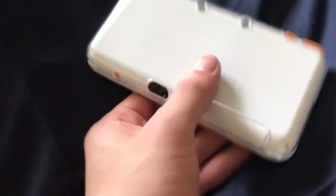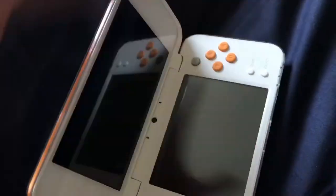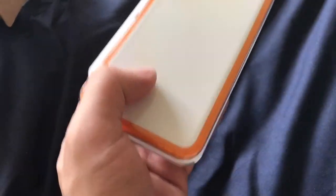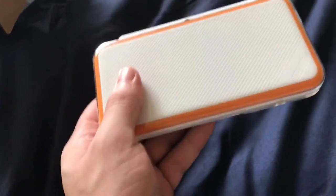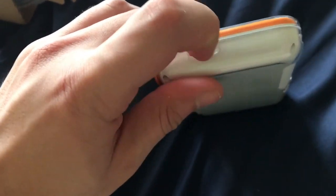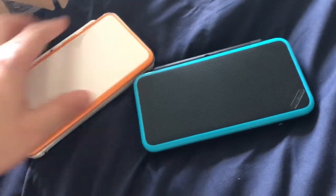The SD card slot and game card slot are both accessible with the case on, and the cameras have small holes on the outside. When I first picked this up with the case on it has a really premium feel — it's not really heavy but it's got a nice weight to it. Holding it in one hand feels really nice compared to without a case. The volume up and down buttons and headphone socket are all accessible too. Thanks for watching — hope you enjoyed the comparison of the black and white models. It depends which one you want, and I'm going with this one.